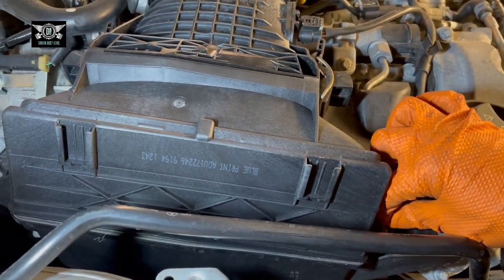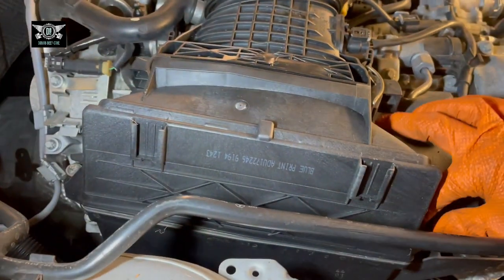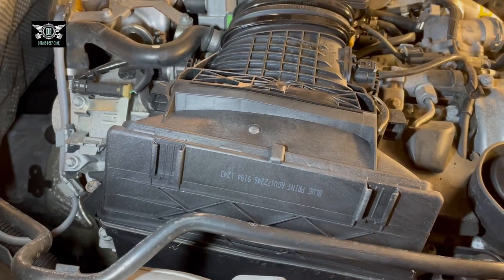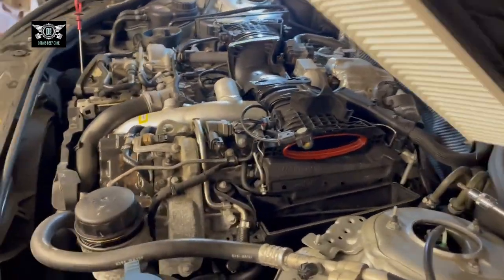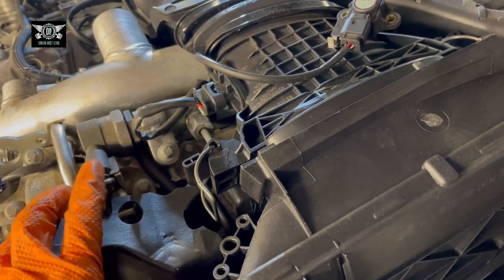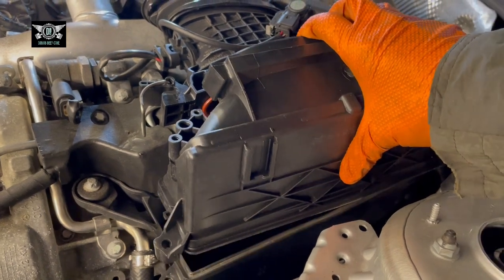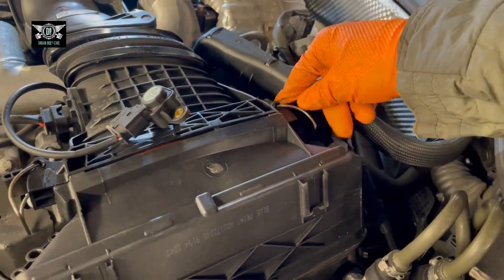We have two Torx screws that sit on the sides of this airbox. I'm going to tighten those very lightly because they're just going into plastic — if you over-tighten them they're only going to get damaged. Same principle with this side. I'm also going to fit that sensor back in there — everything is going to fit nicely here.